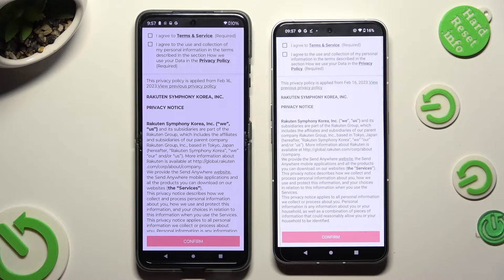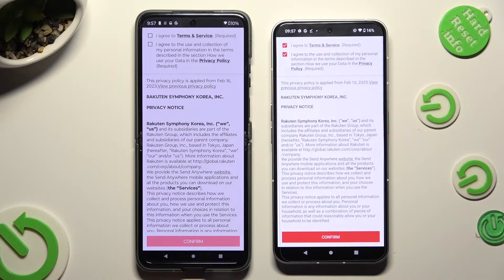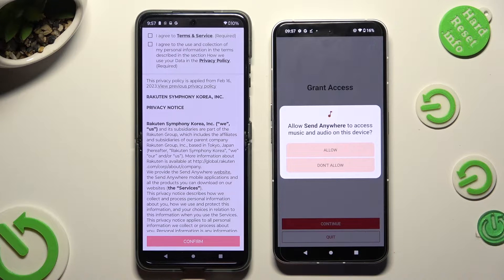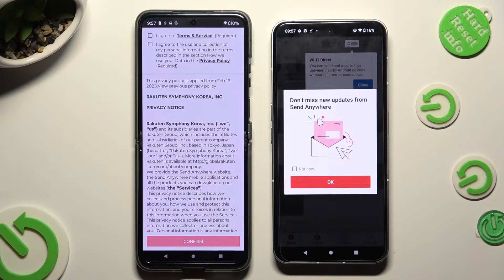In order to use it, do exactly the same on both smartphones. Begin by tapping on I Agree at the top, then select Confirm, Continue, and Allow. Now on the second one: